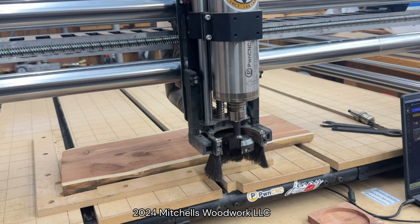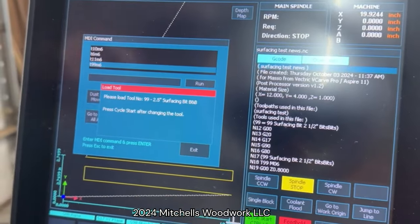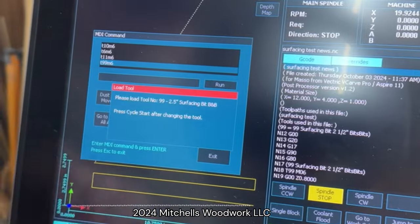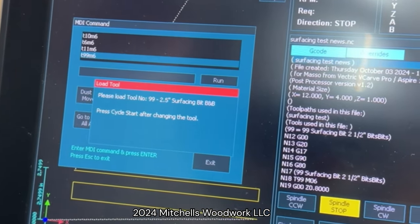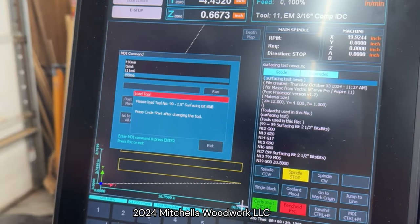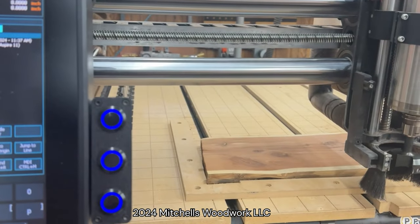Now I've got about a 30-second surfacing pass that I'm going to run. I'm not really cutting anything — this is just for demonstration purposes, it's just going to run right over the top of that board. You can see over here it's saying: load tool number 99, 2.5 inch surfacing bit from Bits and Bits. Press cycle start after changing the tool. Well, I've already changed the tool, so if I hit cycle start, all it's going to do is take it back over to my G55 — that's the XY.